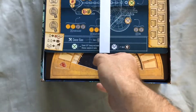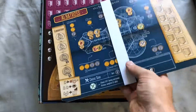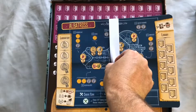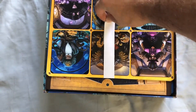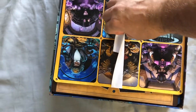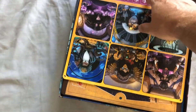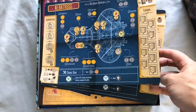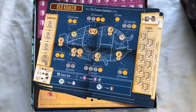Here we have the player boards — these are the different huge machines that you get to create as an evil genius. I think that's the goal of the game: to compete with other evil geniuses to complete your evil machine. The Albatross, The Claw, The Red Kraken — these sound great.